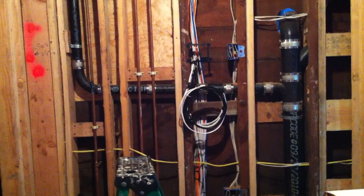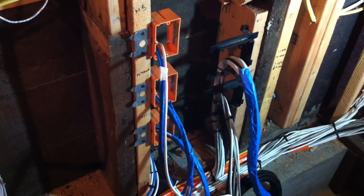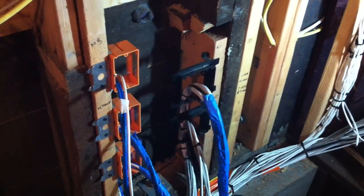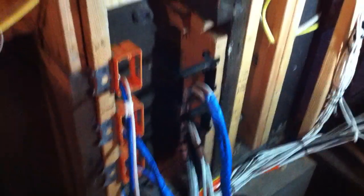There are my HDMI cables. Here's my closet — here's my alarm wire, here's my camera wire, and right here we have our TV locations: master bed, kitchen, and guest. Over here is our 5.1 with our TV, HDMIs, all our CAT6 cable, and here are our speaker wires.